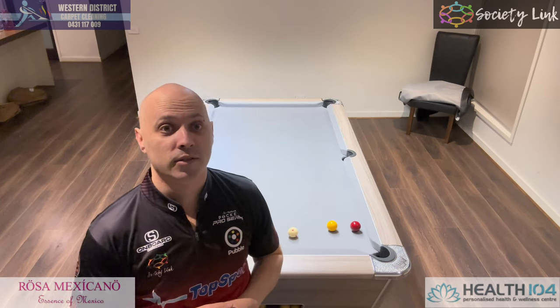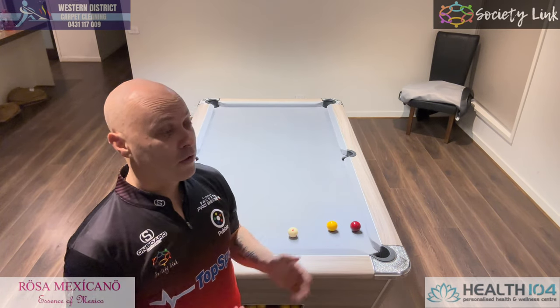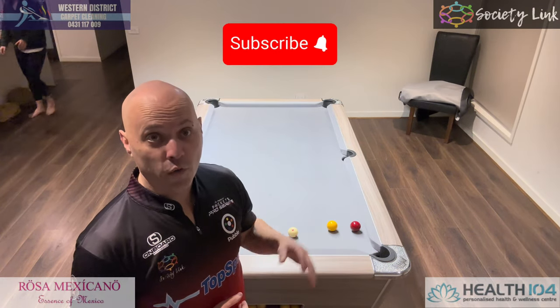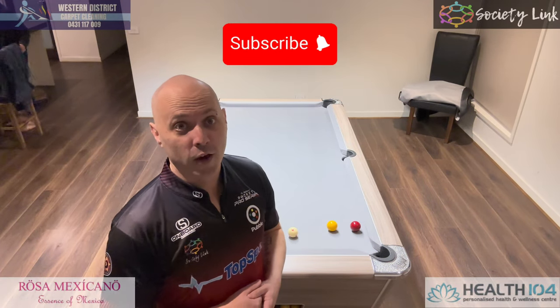Welcome back to another one. I'm going to run you through a few little tactics that you may have figured out by now or you may not. I'll run you through a few of them and hopefully they help. Here they are.